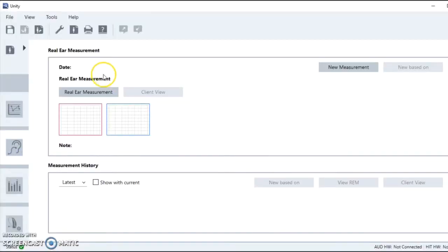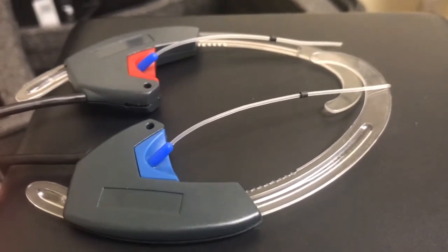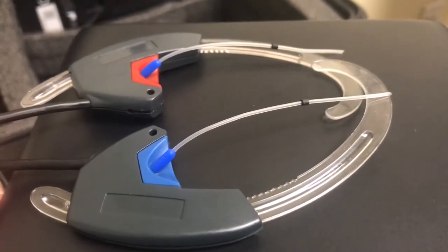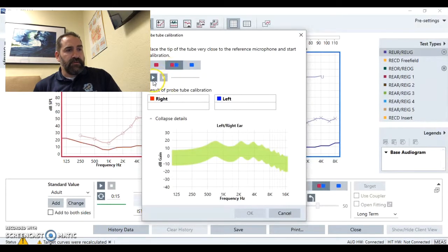We start with our real ear measurement. We use these little tubes that go into your ears and they measure — it's like putting a microphone down in your ear. They measure what's going on in your ear. So the first thing we have to do is calibrate the tubes. Then we put the tubes in your ear, and we've got to see what it sounds like in your ear when you're not wearing hearing aids.